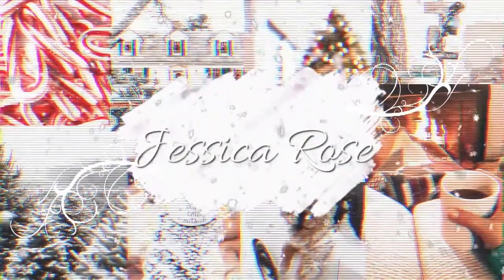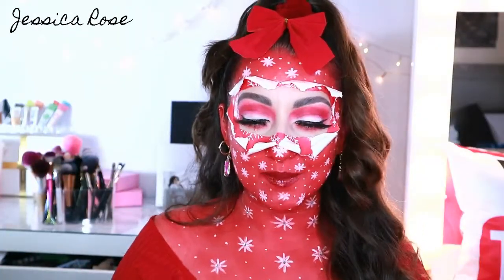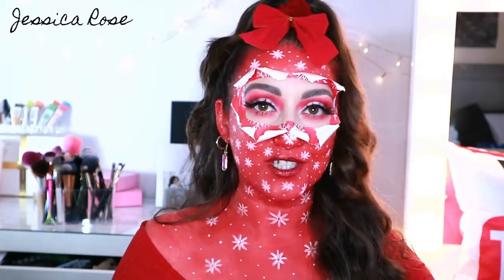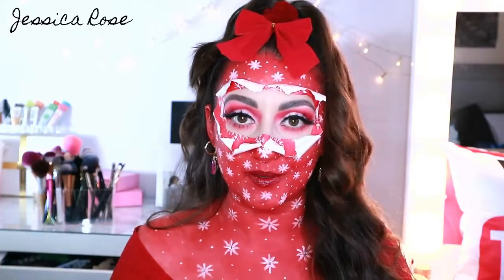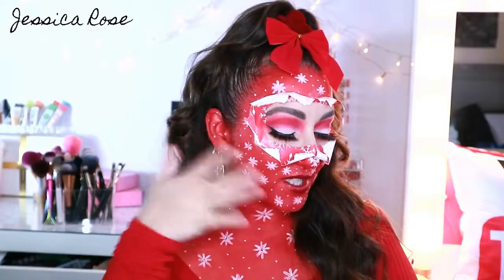Hey everyone, today's video is going to be this Christmas present unwrapping makeup look. I've been wanting to do this look for like the past two Christmases, but I never got around to it. So today is the day that I do it, and I'm really happy with how it turned out. So if you want to know how to do this Christmas present unwrapping makeup look, then just keep watching.